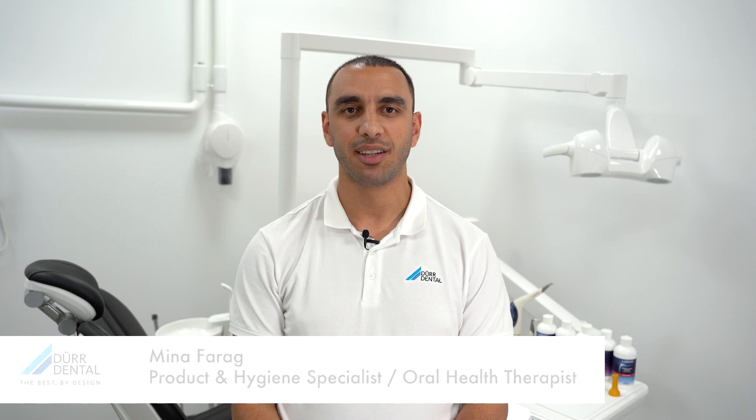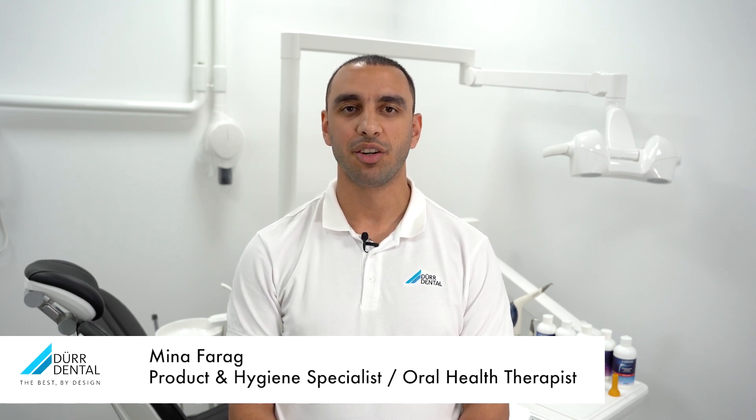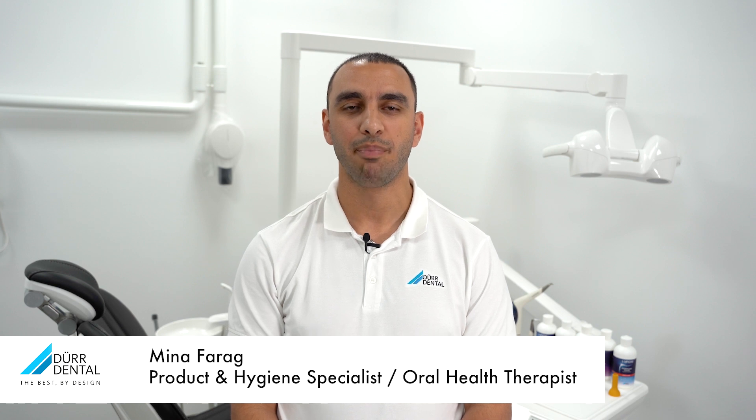The Mylinos powder jet device is used for the mechanical removal of plaque and stains using a combination of air, water, and powders based on trehalose. It features an award-winning design by Der Dental and is manufactured in Germany.